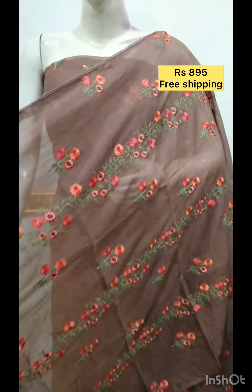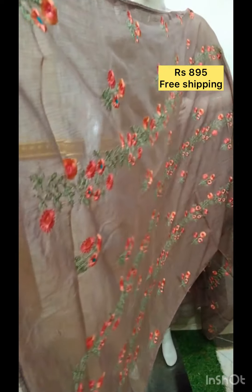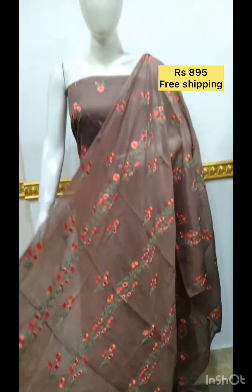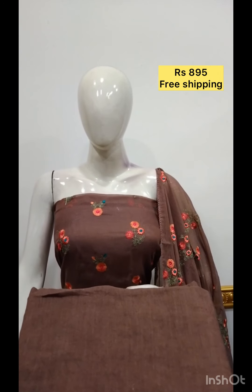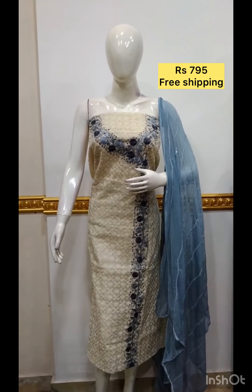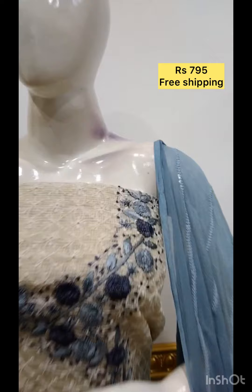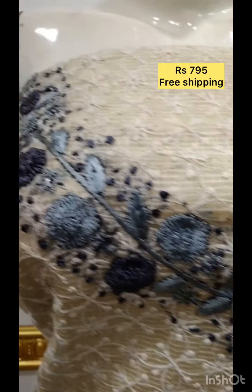Raised hand embroidery with 3D head stitching. After the tape work, the paint is hand embroidery. The shawl is chiffon fabric in the same color as the bottom shawl.